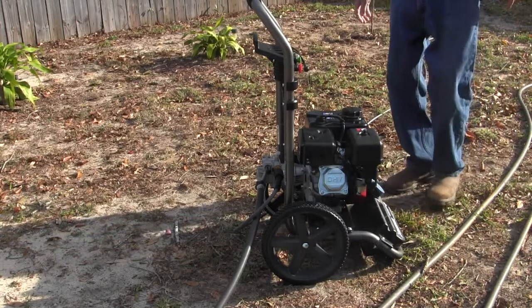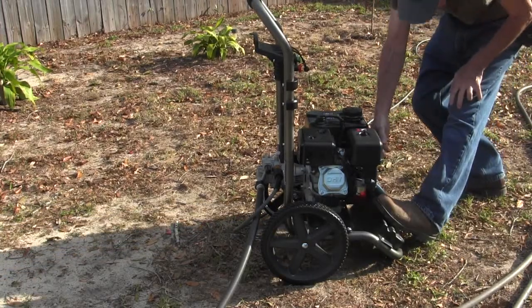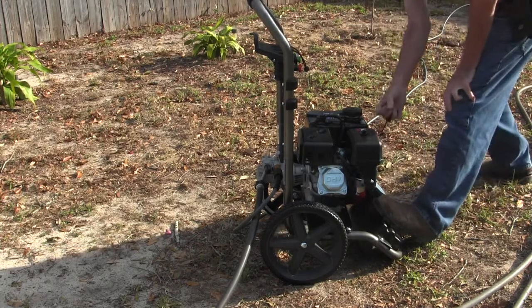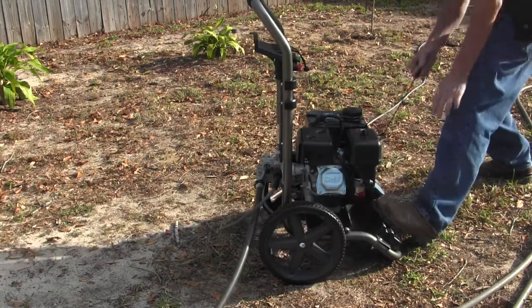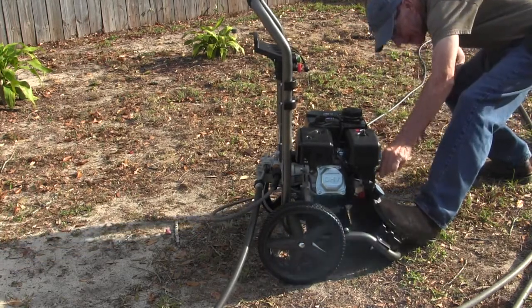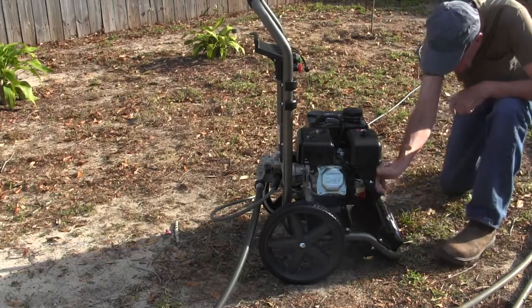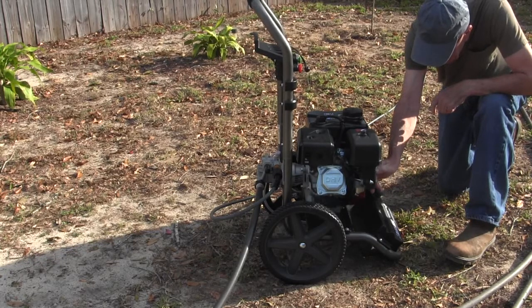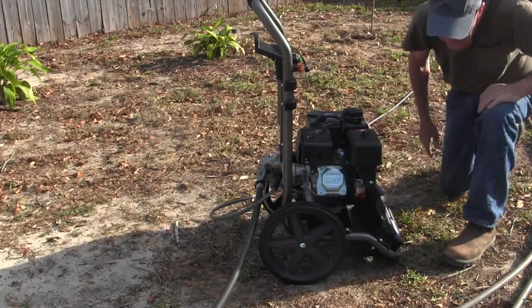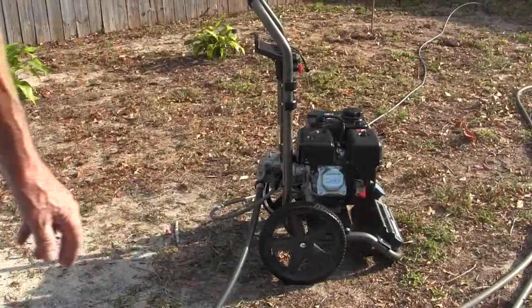And now we need to see if she'll start. The way I do it, I pull on the handle and pull — start. That's good, it started the first time.